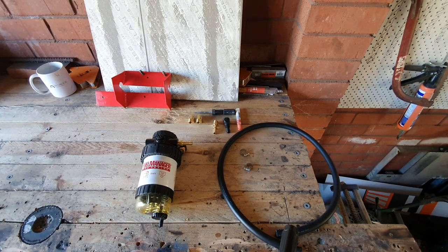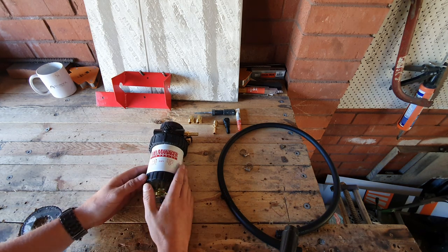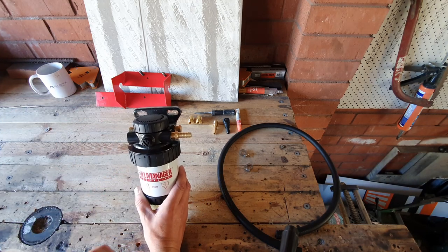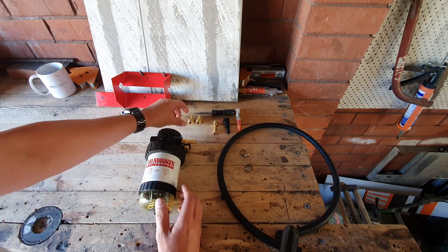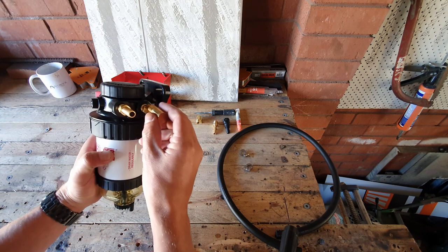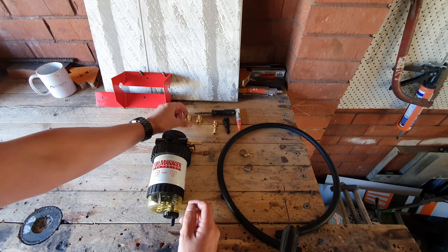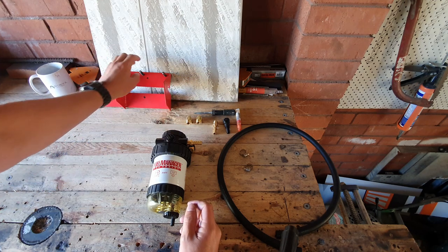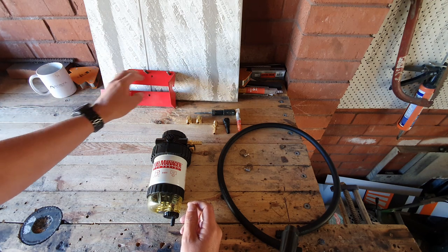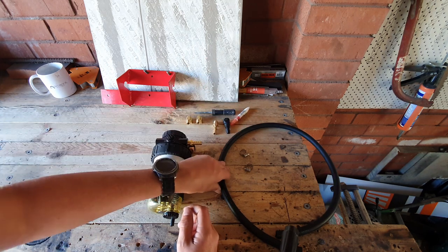Let's have a quick look at what you're going to need to install this. First, you'll need the Ryco Fuel Manager system, two end caps — which are generally sold separately — and a 10mm barb to connect onto it. I've also chosen to use two 90-degree connectors, just to come out of the filter and run straight back down, as the fuel lines on the T60 run from underneath. I've had a custom bracket made for the T60. You'll also need some thread sealant and about half a metre of 10mm fuel line, two hose clamps, and a flathead screwdriver.